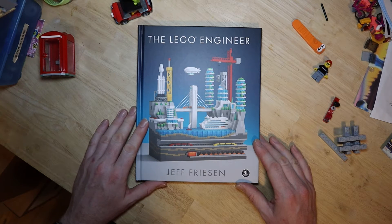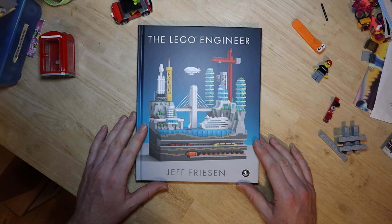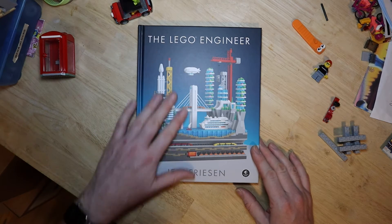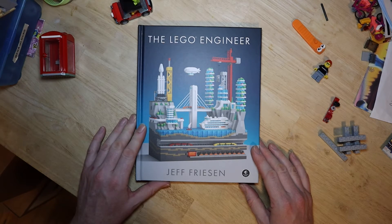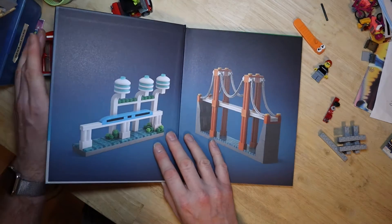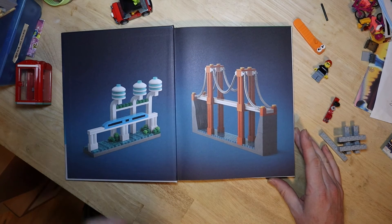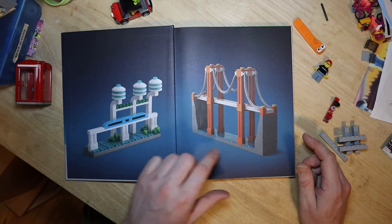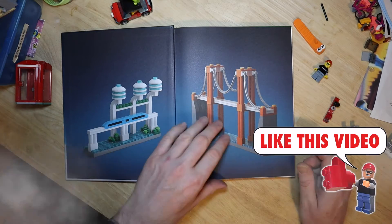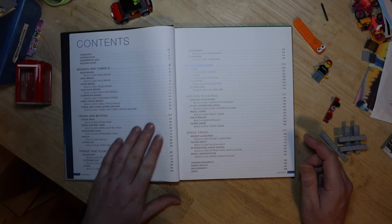My lighting might be a bit bright but I have to offset the shadows in this room, and this is such an artistic glossy book it might reflect badly in a couple of places. Opening it up — look at that, immediately you're straight into some of his fantastic artwork. It's the only way to describe it — it's just art. There's a futuristic hover train kind of build here.